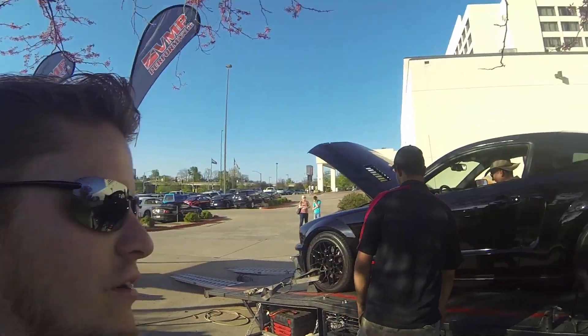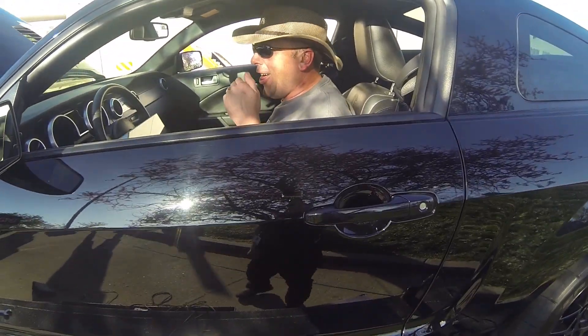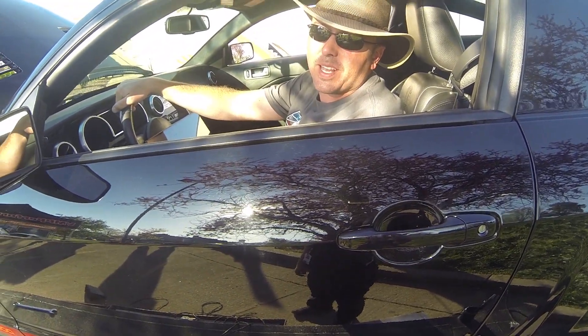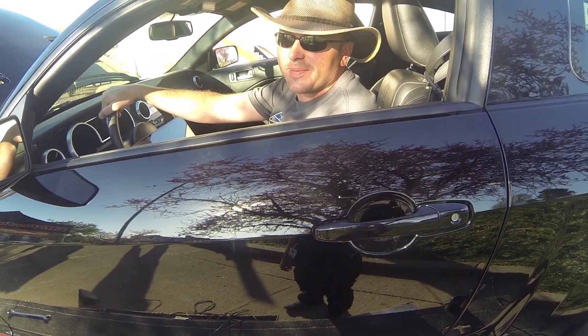We're here at VMP and they're going to tune this Shelby GT500 of mine. I've got a great tuner — Mr. Justin. Justin's going to dyno the GT500. It's got a mail-order tune in it from them and he'll let it rip to see what it makes.